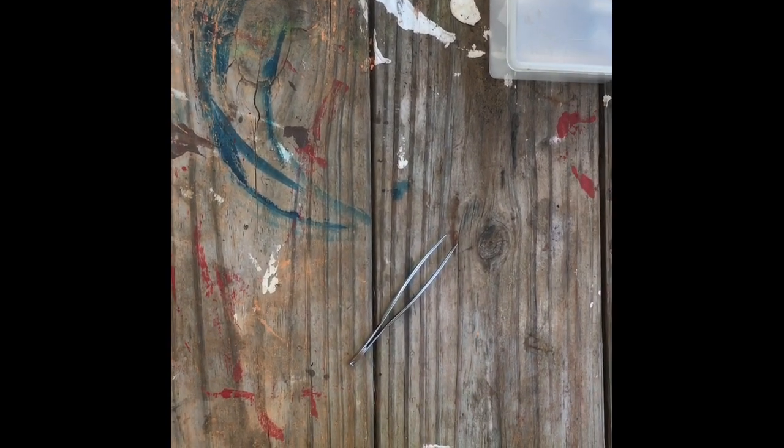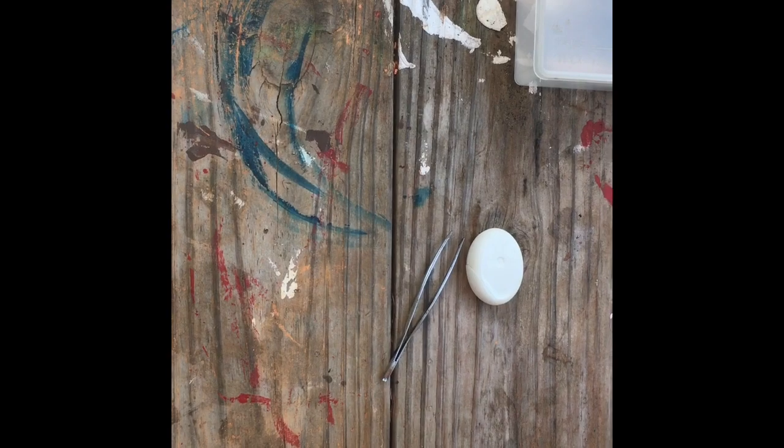Today I'm going to share how to move a chrysalis from an unwanted space. What will we need? Tweezers and floss.